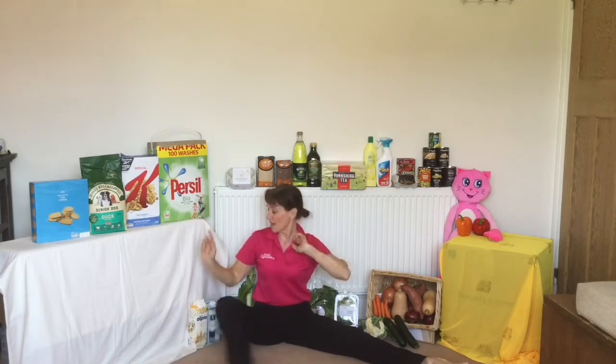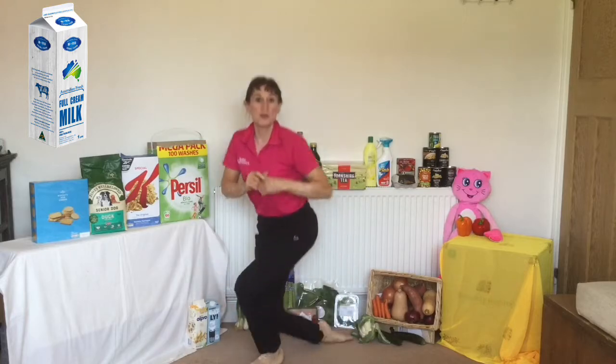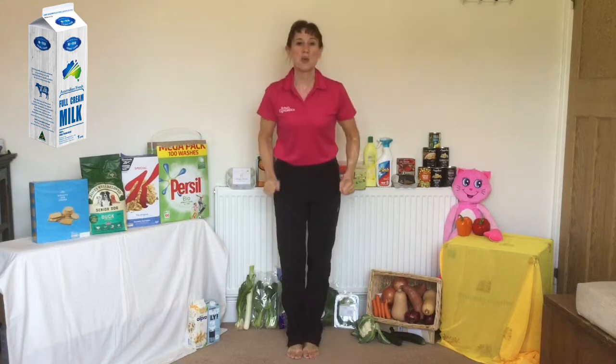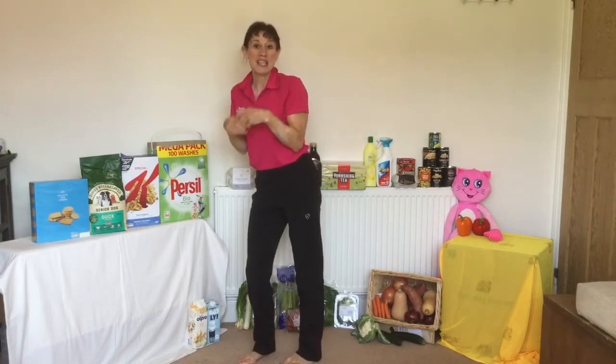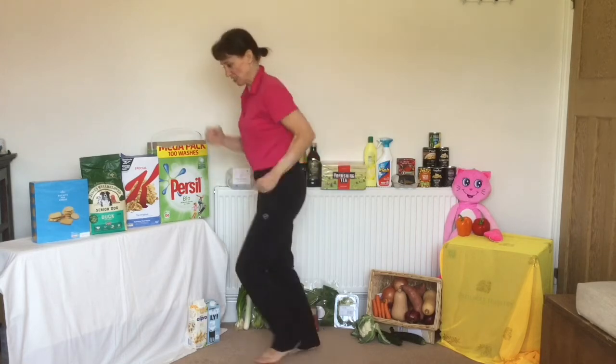We're going to buy some pizza - I want you to make a pizza shape. And we're going to buy some milk - over our milk, I want you to twirl round and round. So are you ready? Let's run around and when we see those things come up on the screen, I want you to make the shapes. Let's go!